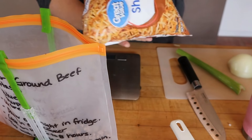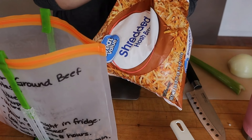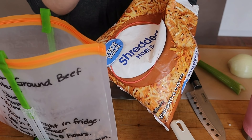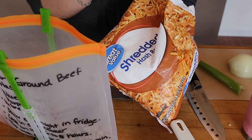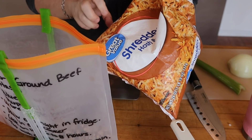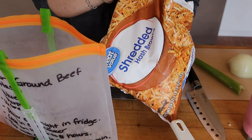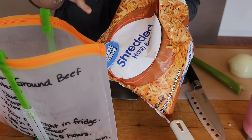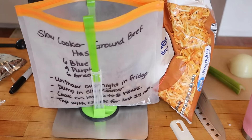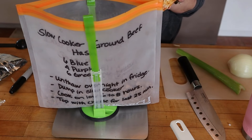The next thing we need is 12 ounces of frozen hash browns. For the points, I use either the Great Value shredded hash browns or the Season's Choice hash browns from Aldi. Either one has the same amount of points and they are very low in points. If you use any other hash browns besides those two, make sure to account for any different points. I'm going to put this on my scale and weigh out the 12 ounces.